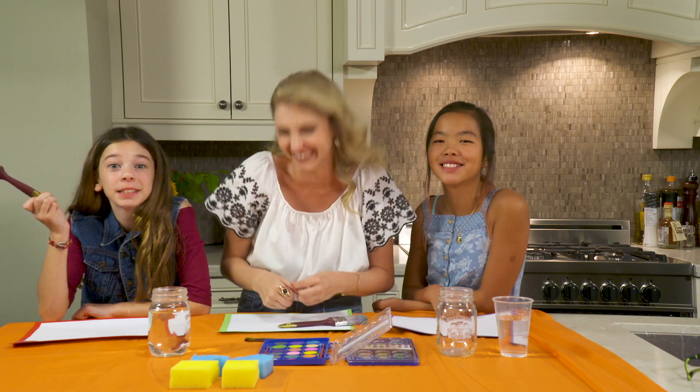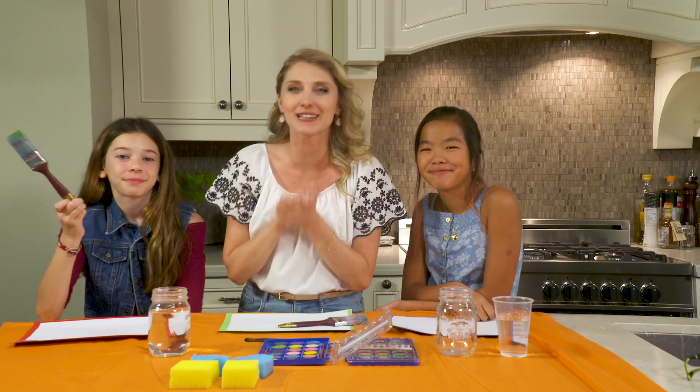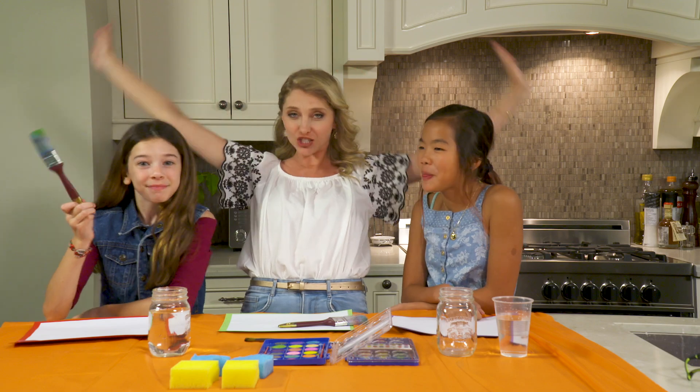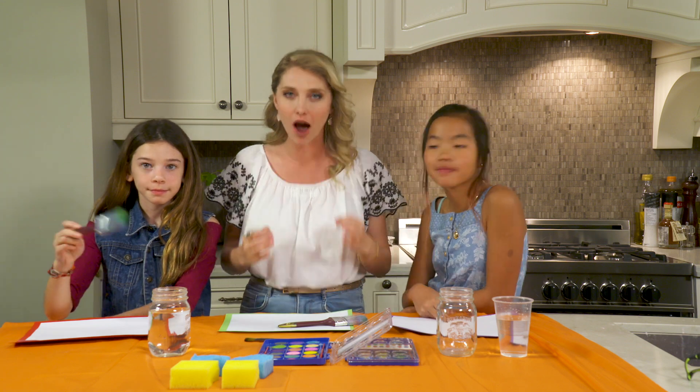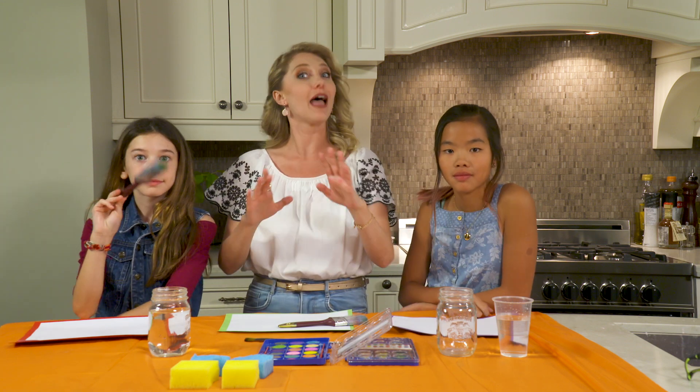Hi, Step Fam! Hi there, my name is Stephanie and welcome back to my channel. I have two fabulous assistants with me today — I have Logan right over here and I have Victoria right over here. And we are getting ready to make a DIY Northern Lights.